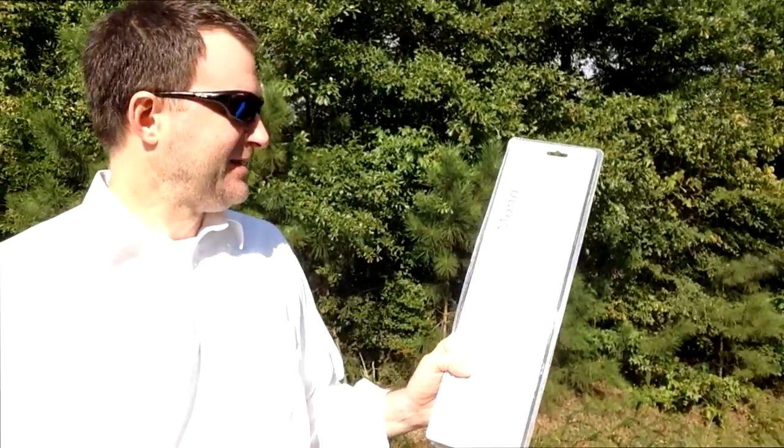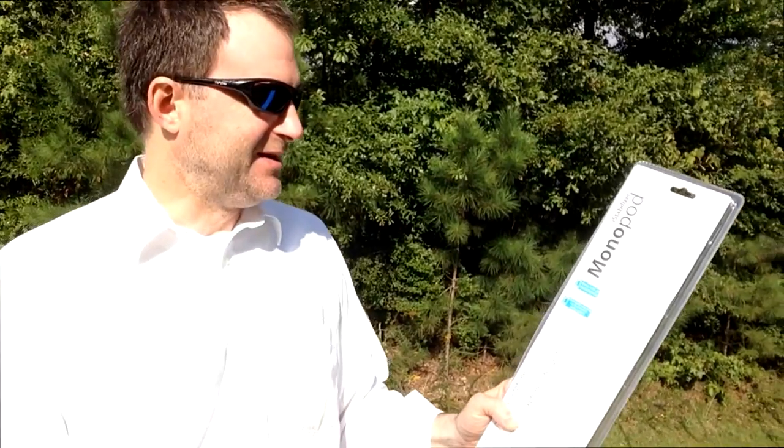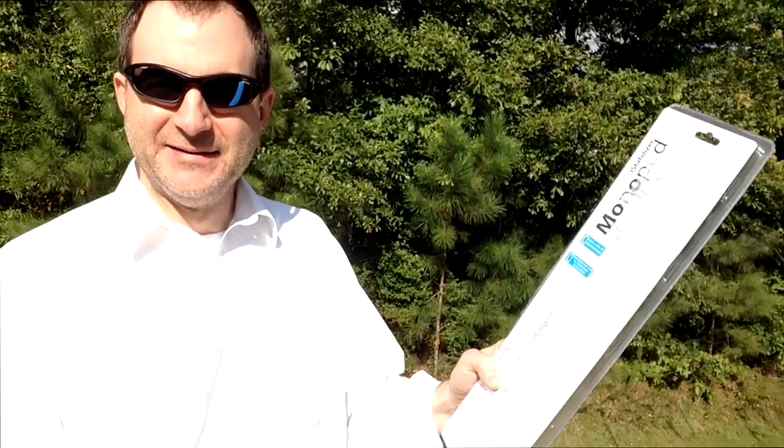That's right, everybody. I'm Shannon with another edition of Tech Talk from Alabama's 13. Today we have another item of interest to journalists, and for everybody else who likes to take photos or needs to take video and photos of themselves. Here it is — the iStabilizer monopod. I am actually recording this on the monopod right now. You can use this to take videos or photos of yourself, self-portraits, and people you're with.